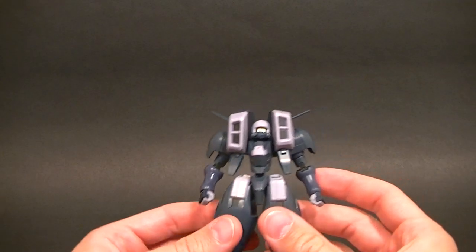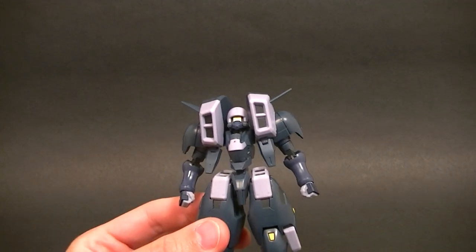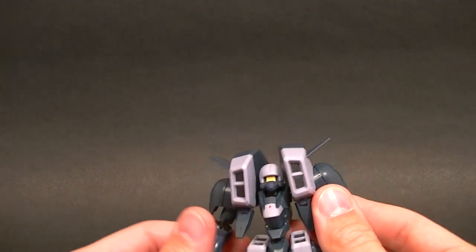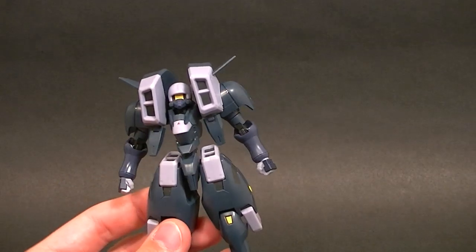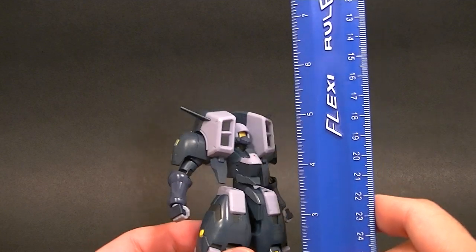This is easily one of my least favorite mobile suit designs of all time. The figure is not particularly bad — it's fairly accurate — it's just I really don't like this design. It's so awkward looking in most cases. Once you get it posed it can look pretty sweet, but it's just not my cup of tea. I'll try to keep that bias set aside though.